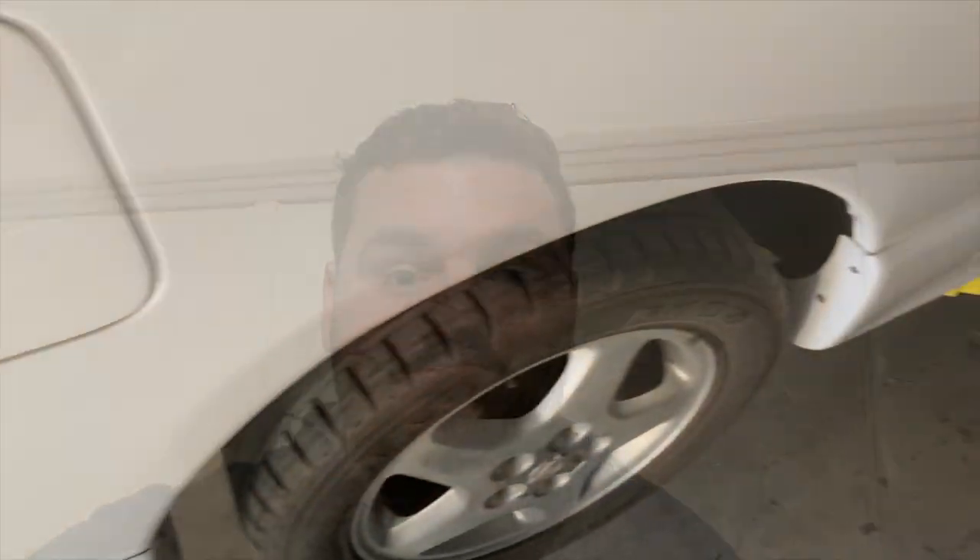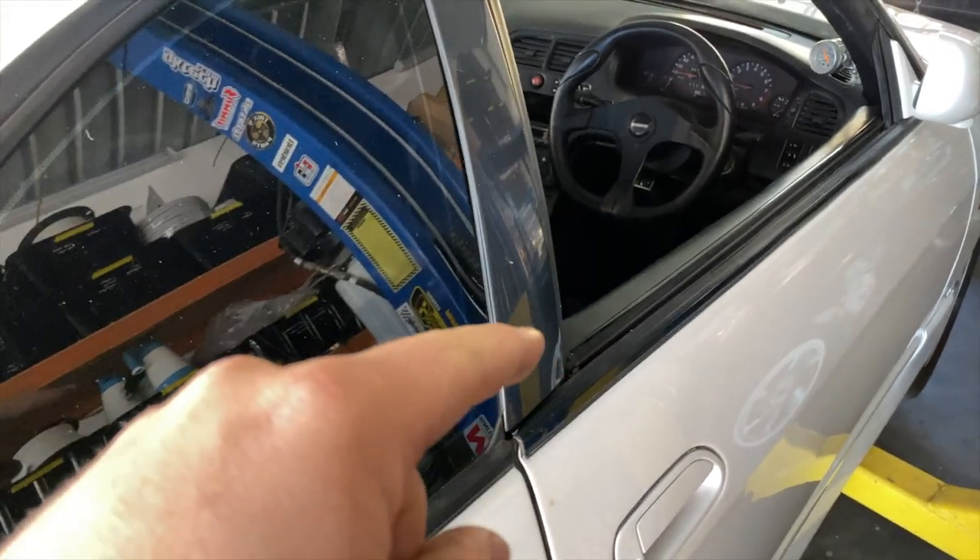Welcome back, and for those who are new to the channel, welcome. We are going to do a step-by-step — we have Trev's Skyline, it's an R33 Skyline coupe, RB25DET, factory manual car, very clean car. We're doing an engine rebuild on it. Firstly, we're going to do a step-by-step on removing the gearbox. First step is to remove the gear lever.